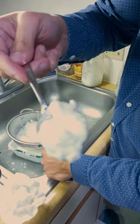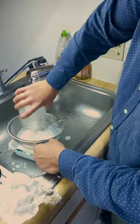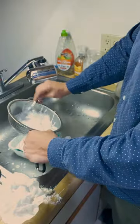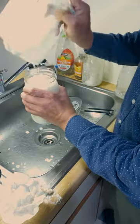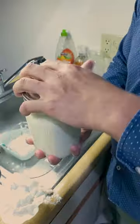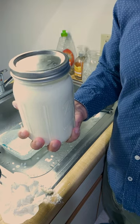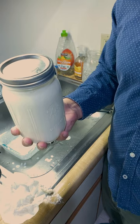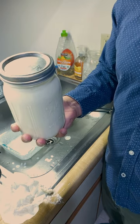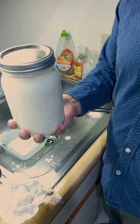Here are the kefir grains up close. This finished kefir is going to go in the fridge now and should be nice and chilled in the morning. You can also mix it up with berries or other fruit like banana and make it taste like a flavored yogurt — but this is kefir.